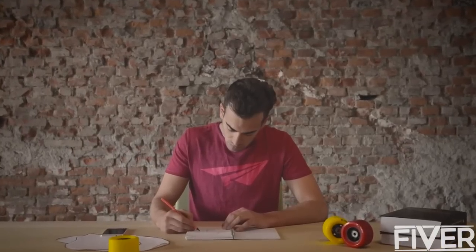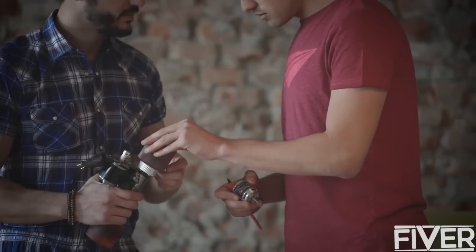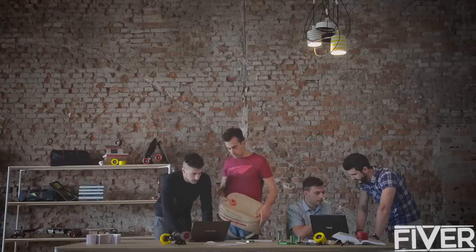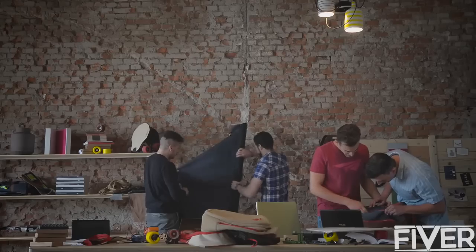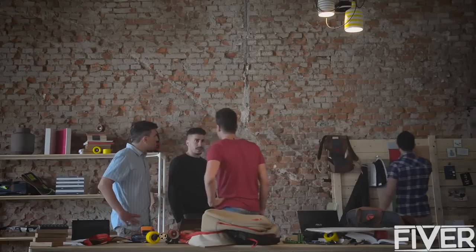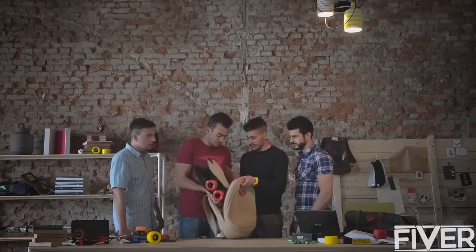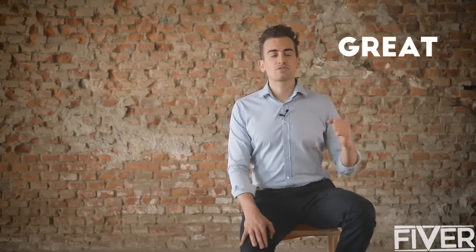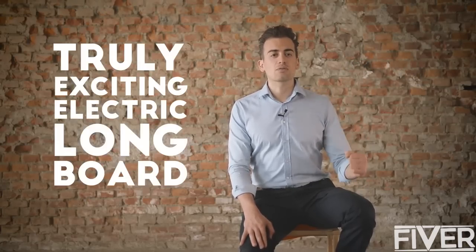Linky is made by hand by one person who follows the project from start to finish. We're ready to go into production but we need a minimum number of orders to make this possible. Your support right now will help keep costs down so we can guarantee a great level of service and a truly exciting electric longboard.